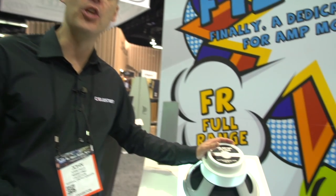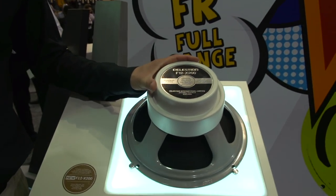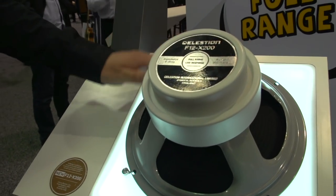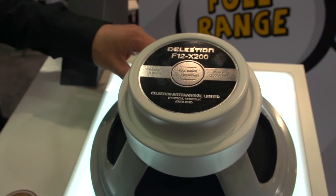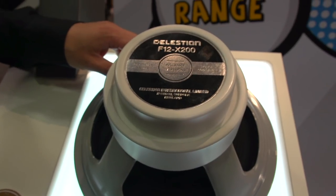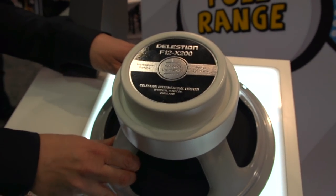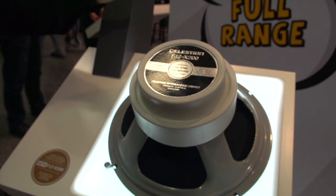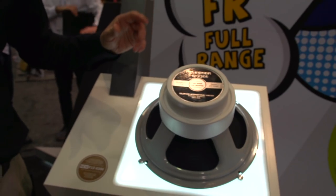Right around here we have something that's unique and a little bit special — it's the F12X200. This speaker has been designed specifically for guys who are using amp modelers, profilers, impulse responses. It's essentially a coaxial speaker to give you the full range response from around 60 hertz way up high to 20 kilohertz.